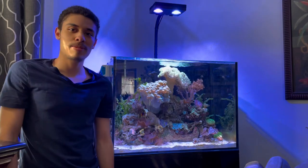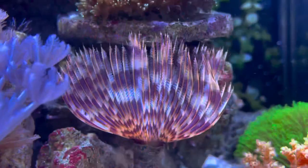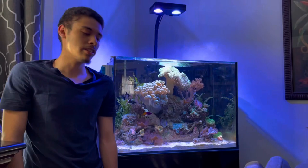Hey animal enthusiasts and pet hobbyists, it's Joelle here, and today I'm going to be going over how to care for some non-photosynthetic invertebrates, primarily feather dusters, and what I wish I knew before getting them. Let's get into it!